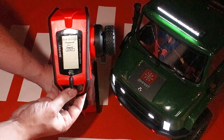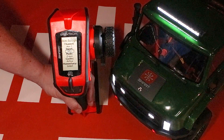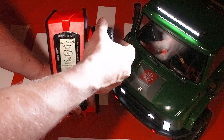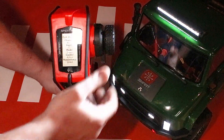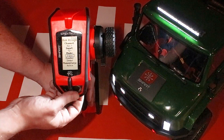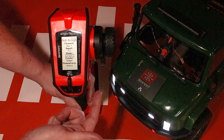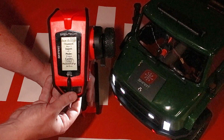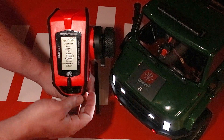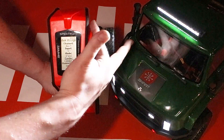Go down to Aux Assign — that's auxiliary assign. Aux 1 is the channel I'm using, which is the third channel. You could choose aux 2 or aux 3 depending on how many channels your receiver has. Go to Input, tap OK, and I'm going to select the C switch. You just highlight it, put the box around it, and hit the button — or just hit the switch of your choice and it'll assign it for you. Next, set the Mode: you have two-position, three-position, and linear. For this application I'm using two-position.